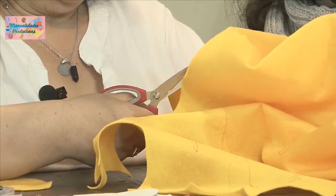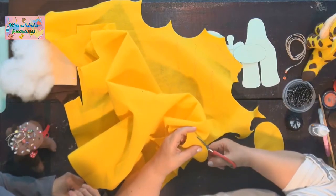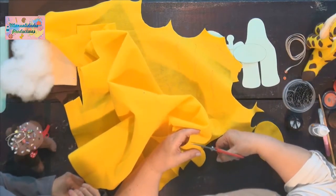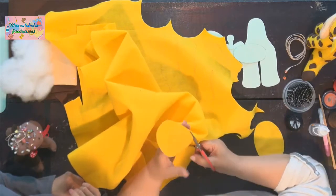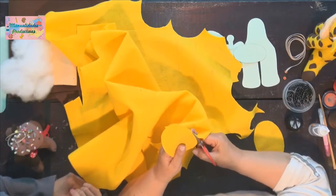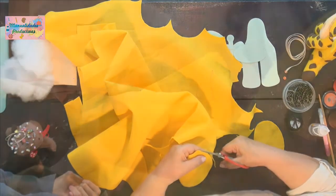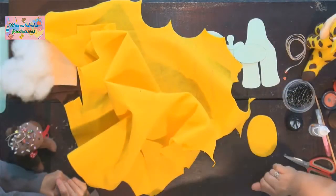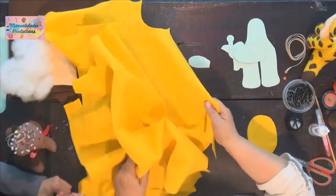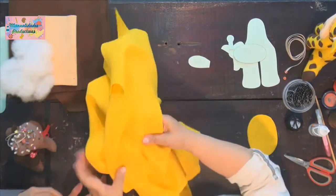Perfilar es redondear bien, que no quede en pico ni deforme. Por ejemplo, si quedó como un huevito, entonces cuando decimos perfilar es volver a pasar la tijera y perfeccionar ese pedacito. Y ya nos quedó. Se puede corregir. Así hacemos con todas las piezas de la jirafita.